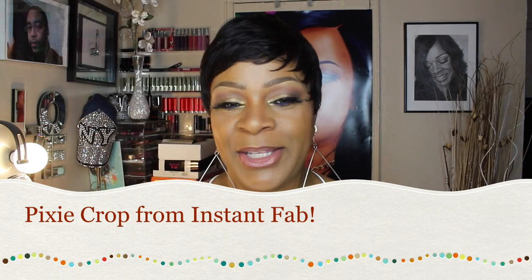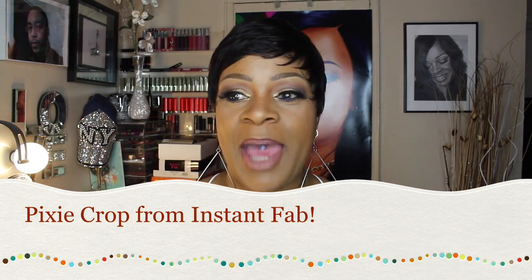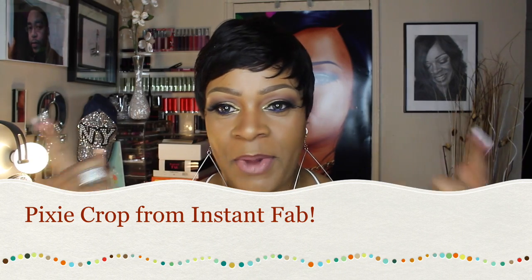Hi YouTube family, it's your girl Lovekisses99 and I'm coming to you today to do an absolutely quick wig review of this little short baby that I'm wearing right here. One of my girls here on YouTube was looking for the perfect type of pixie wig she could wear during the summer to the beach, to a pool party, a barbecue — anything where when it's warm outside you can keep your look together and not really have to worry about your hair too much.